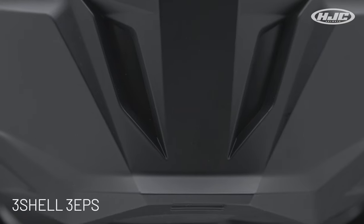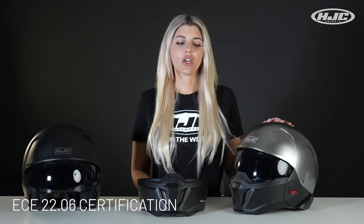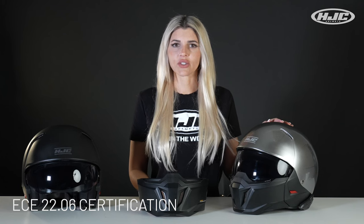Advanced polycarbonate shell with three different shell sizes and three dual density EPS sizes, with an ECE 22.06 certification.